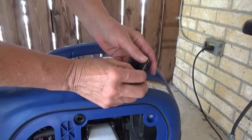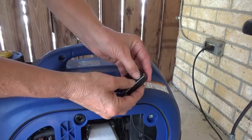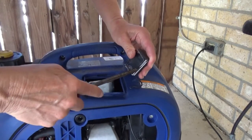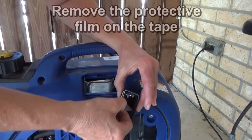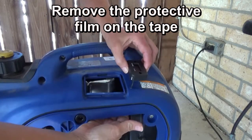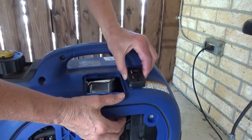Once the wire is through the hole, put the little wire inside the channel that's on the back of the meter. Use a flathead screwdriver to ensure that it's seated properly, then take the double-sided tape off the back of the hour meter and secure it on the generator.